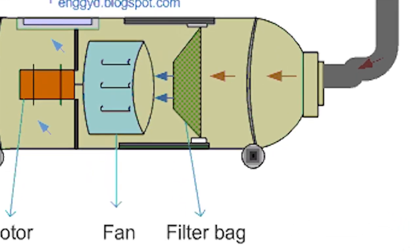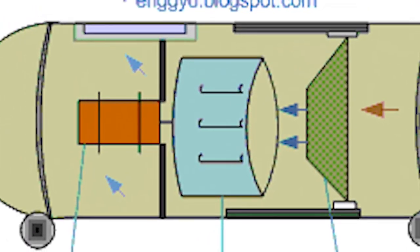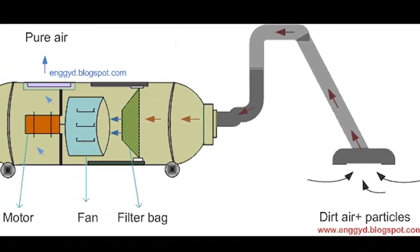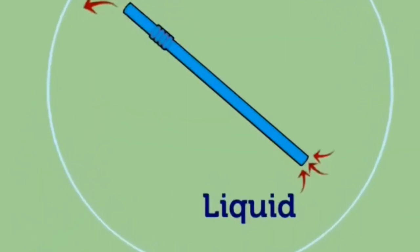Where air particles are driven forward, there is an increase in pressure in front of the fan and a decrease in pressure behind the fan. The pressure drop between the front and the back of the fan is just like the pressure drop between the top and the bottom of the straw.